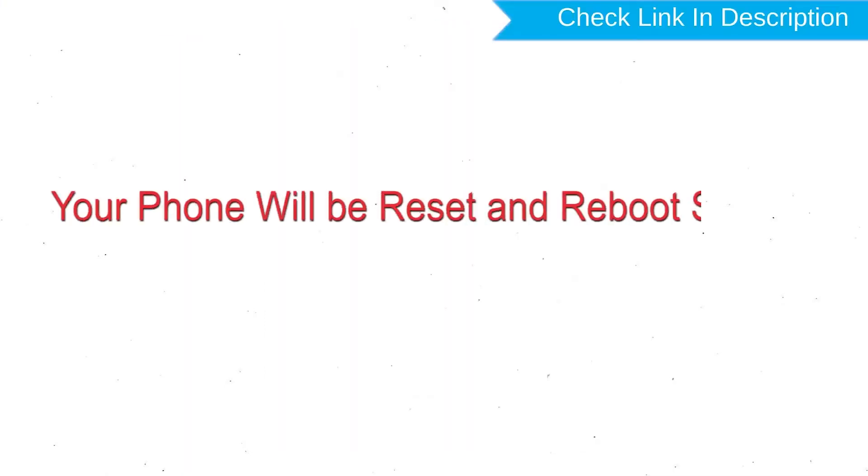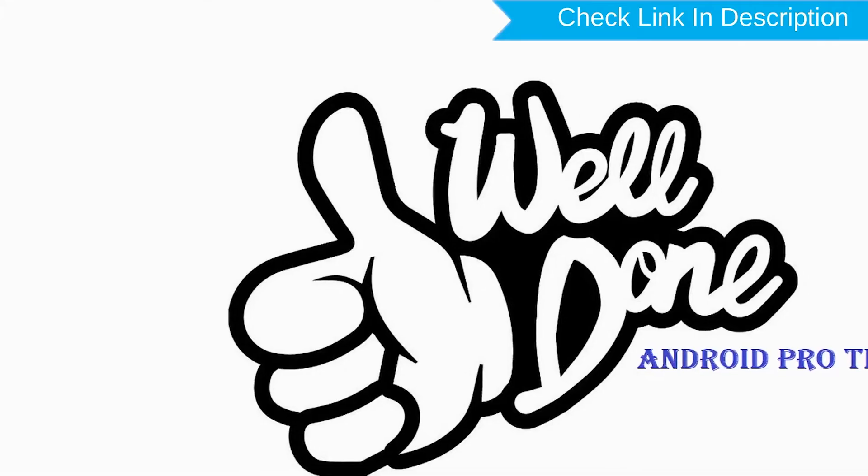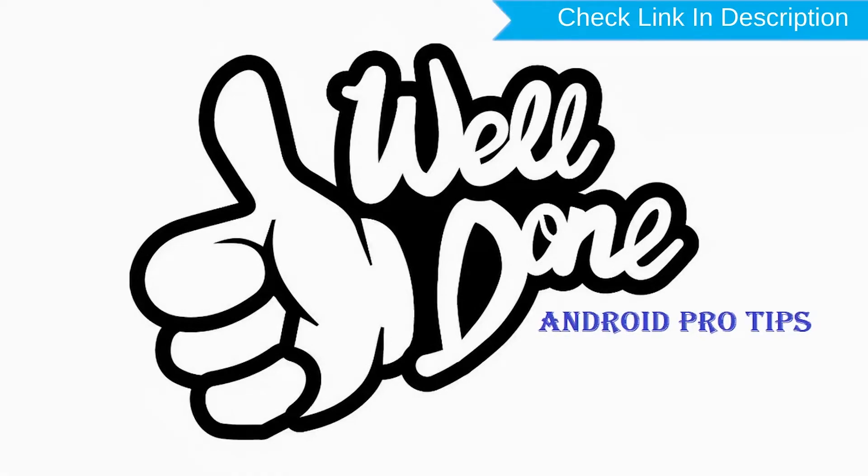Finally, select Reboot System Now. Your phone will be reset and reboot shortly. Well done — you have successfully reset your mobile.